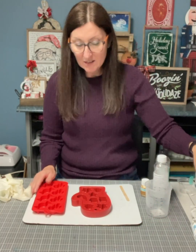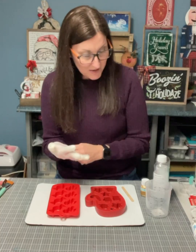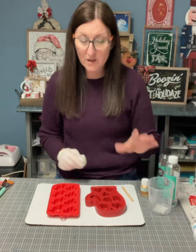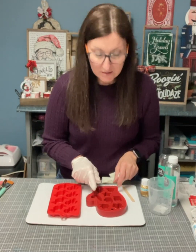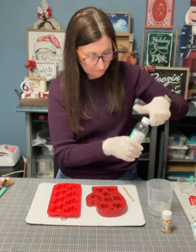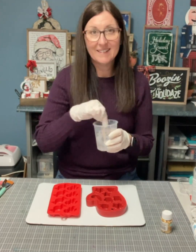You should always protect your work surface and wear gloves when you're mixing the solution. I'm going to mix the hardener first and then pour the resin in, and I'm going to do four ounces. You want to pour an equal amount of each and mix it for about four minutes, making sure you get the bottom and the sides as well, and always go in the same direction.